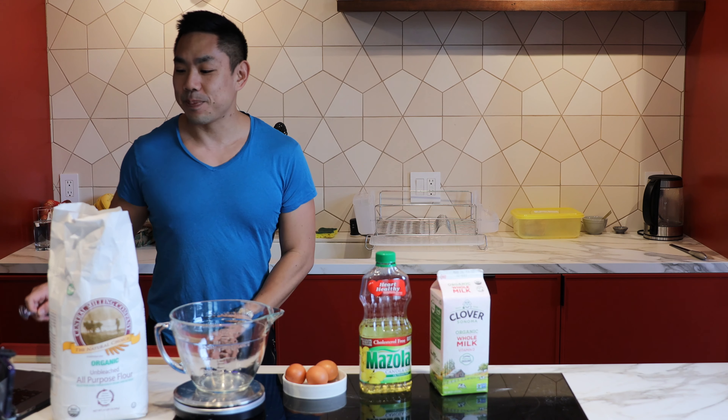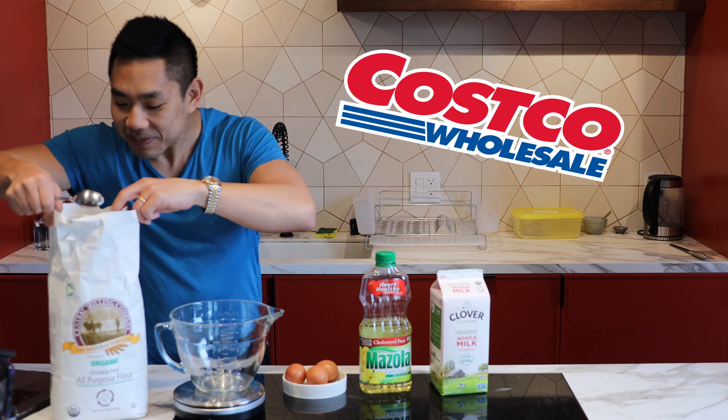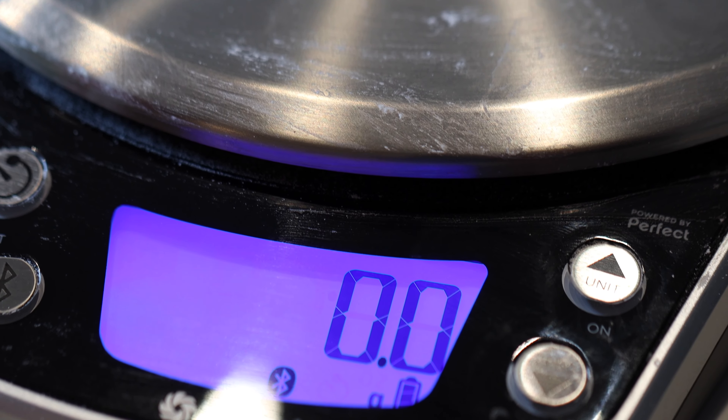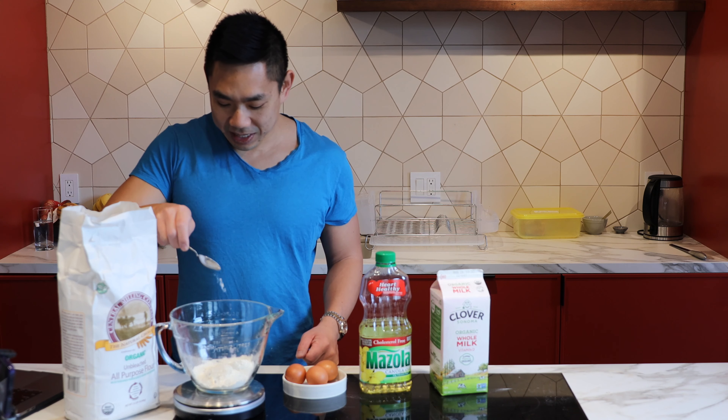First we measure out the flour. The flour I got from Costco. I got this measuring scale from work because I went to the health fair, put myself in a raffle, and they gave me this Vitamix scale.